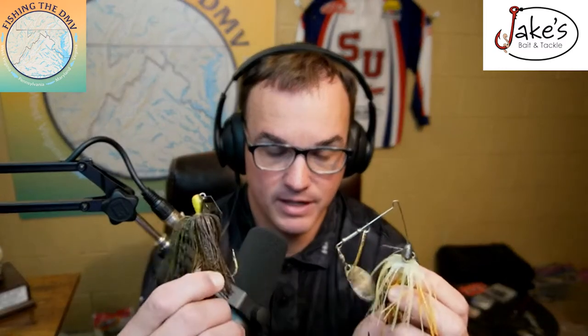Yes, you can throw a spinnerbait in more than 10 feet of water, but in broad strokes you're going to fish it in shallower water. Once those fish start pushing up to accessible depths I'm going to have one tied on. The difference between a spinnerbait and a chatterbait — they're very interchangeable — it's really just the flash and the vibration. A chatterbait does not have the same flash as a spinnerbait, and it has a different vibration profile.